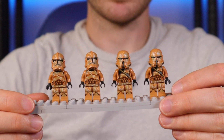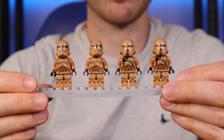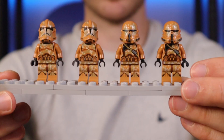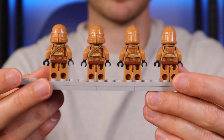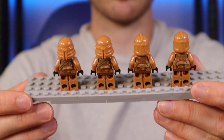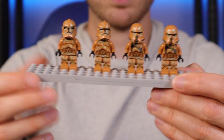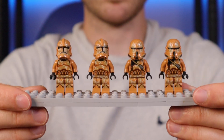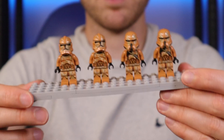First up we have the Geonosis Phase 2 clone troopers. These actually came from a really cool battle pack back in the day and I just think they're really neat minifigures. I think this style of Phase 2 they did back then — they just hit the nail on the head with everything. The only thing missing was arm printing, but they knocked it out of the park. I wish I'd bought more of these battle packs, but I only got two, so I now have three battle packs' worth.